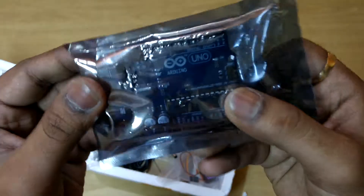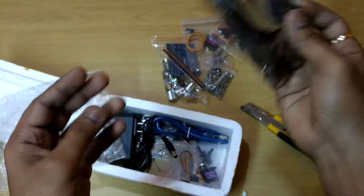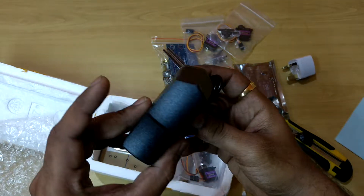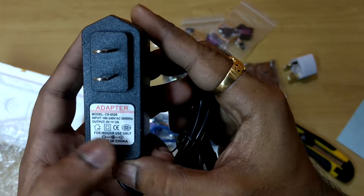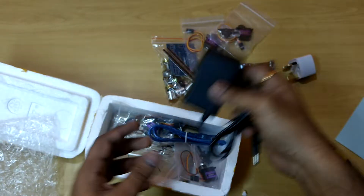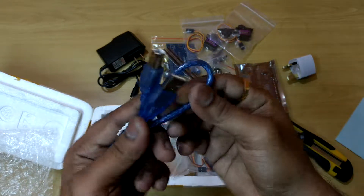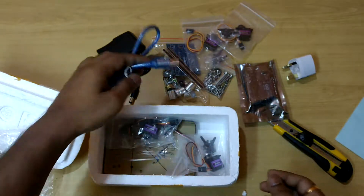This is the Arduino Uno board. We also got an adapter — a 5 volt, 2 ampere adapter. It's very much required because of the 2 ampere draw. This is a small connector cable for programming the Arduino Uno.